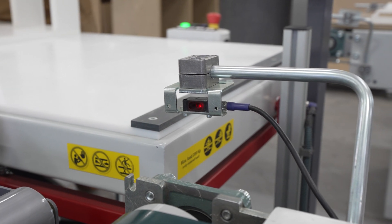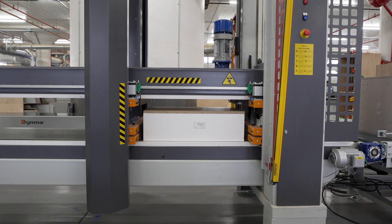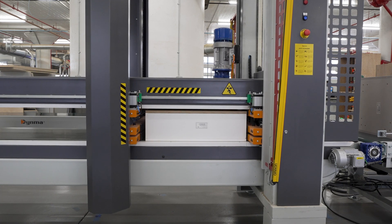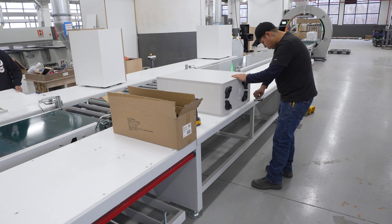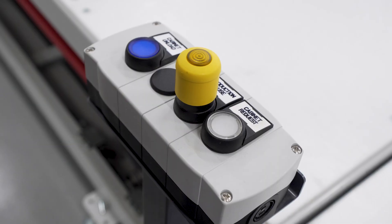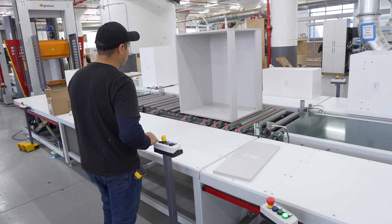A photocell detects the cabinet and pulls it into the line, transferring it into the clamp. After the cabinet is clamped, the box is transferred to an intermediate belt, where the assemblers on each side of the line can call the cabinet to a centralized transfer unit for offloading.